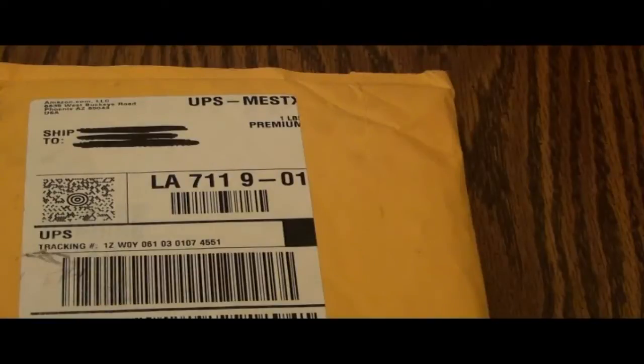Hey, what's going on you guys? It's your boy S.Review coming in for our unboxing. Just got this package in the mail. Let's see what it is.